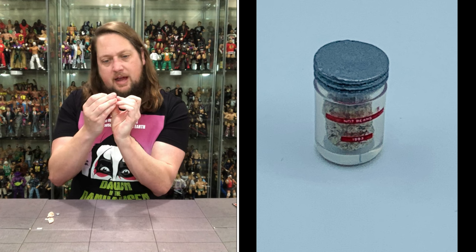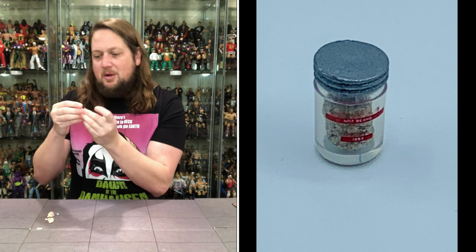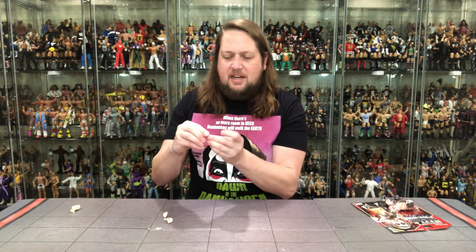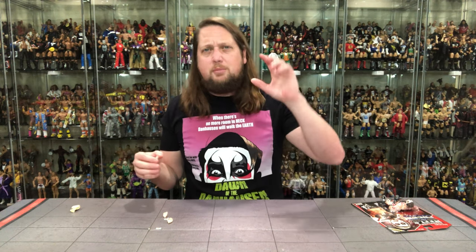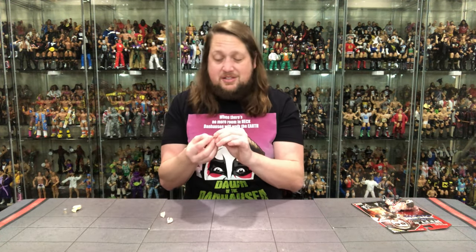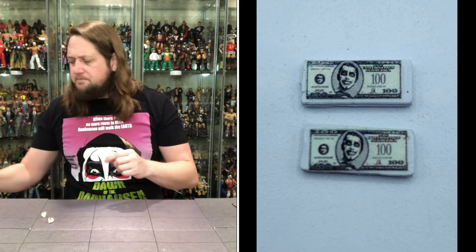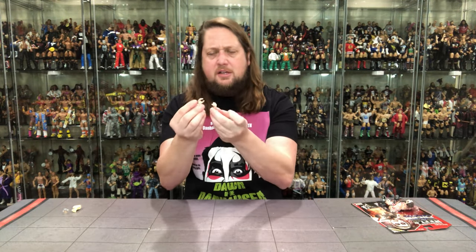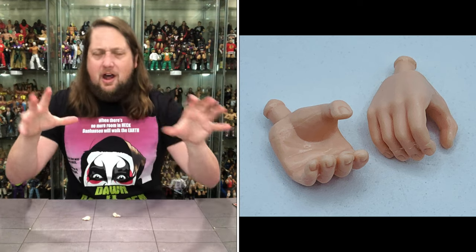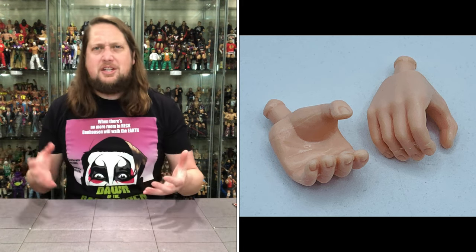He can carry the human money around — Danhausen loves the human money, that's his favorite type. We also get the jar of teeth, which accidentally opened on me. Very small writing on there — I think it says 'not beans, 1993.' The lid comes off, nice attention to detail. We get two dollar bill stacks with Danhausen's face on the hundred dollar bills — very on brand. And then the final piece is the two gripping hands for Danhausen — no fists of fury, but very cool. Danhausen fans are going to love that Bonushausen accessory set.